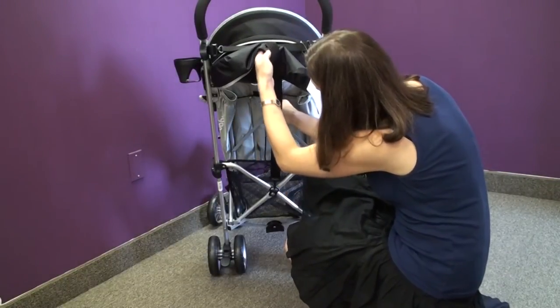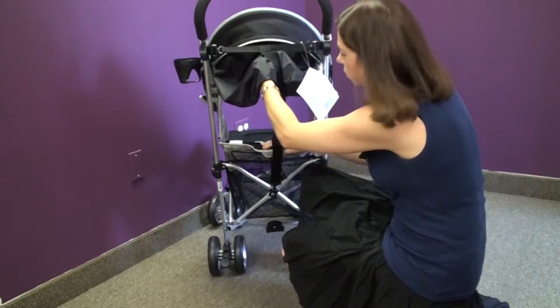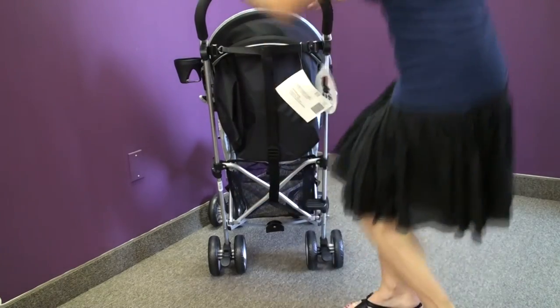The recline on the G-Lux is very simple. You pull down on the tab and you can recline it to this amount. The recline is suitable from three months and up, and you can pull it back up and stop it anywhere along the way.